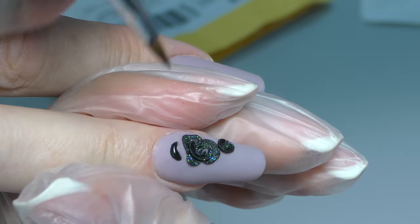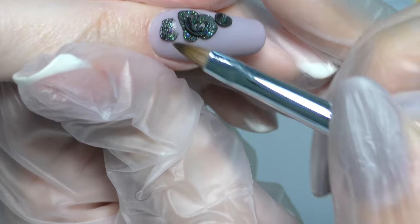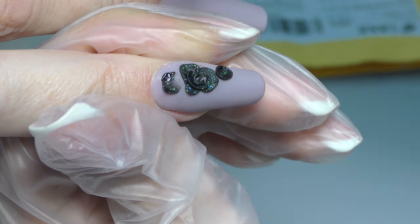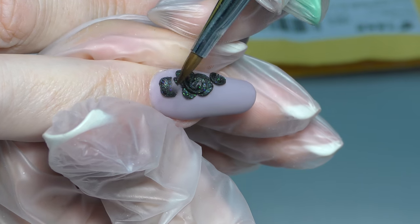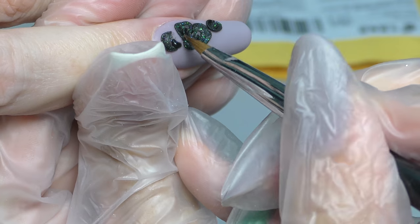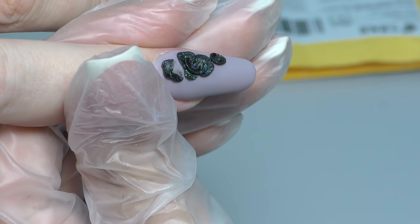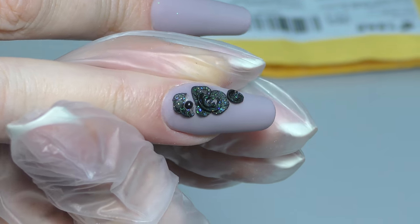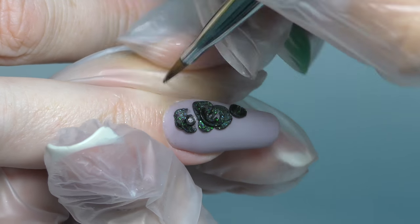I don't want to do the whole rose — I will make like a half of it, like it's looking through. So I will add one petal and press it, remembering the rule: the tip of the brush always looks in the center. If you leave just one petal, it doesn't really look like a flower. To make it look more natural, I will add another bead to the side, create a half moon. I'm actually changing the position of my client's finger, and that's fine — feel free to do it because some designs require it. I am placing a small bead in the center, and once we create the center or at least part of it, it will actually look like a flower.